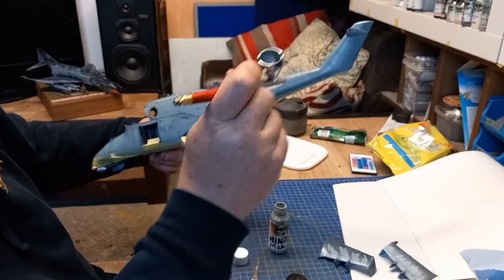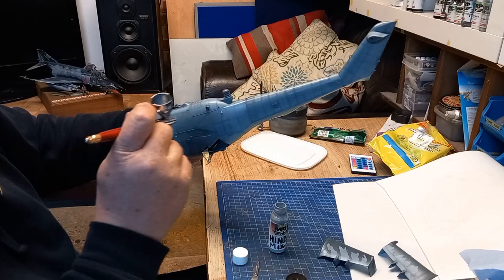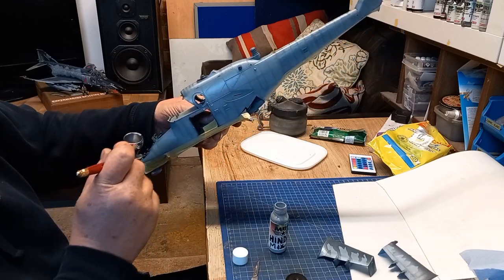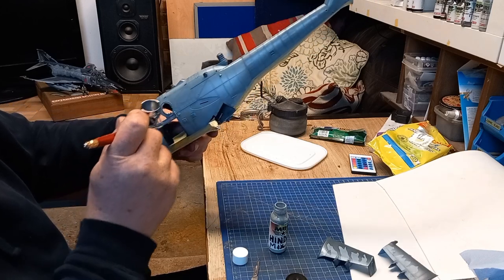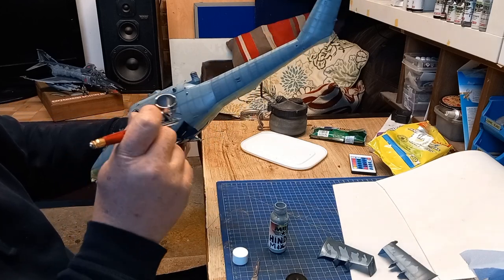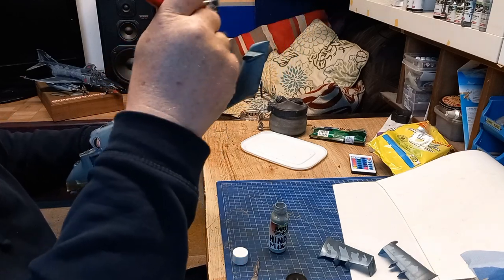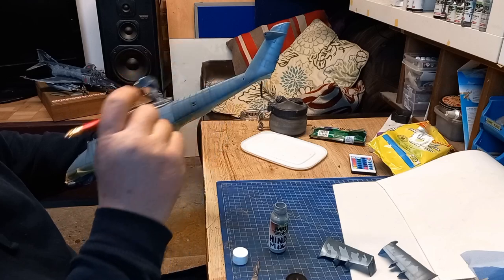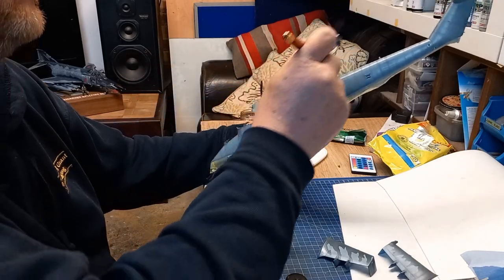Still putting a very light coat of this Hind mix — the Ocean Gray and Light Aircraft Gray — just to give it a tone of paint over the pre-shading that I've done. You can see with me I've got quite a wisp of a hand.